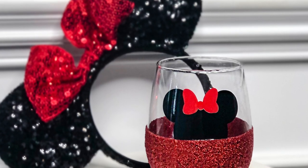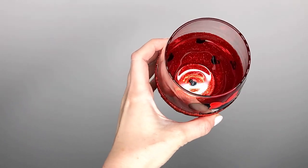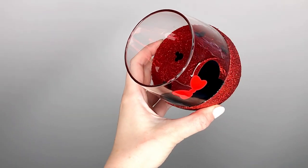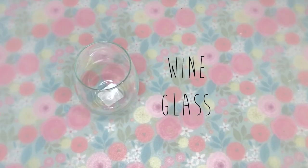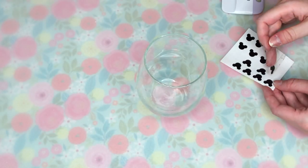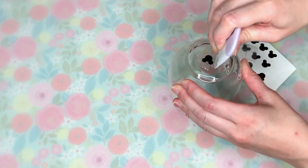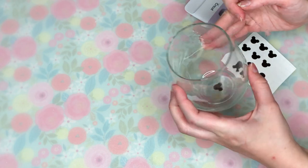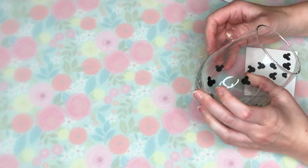To begin our Disney DIYs, I'm starting off with a glitter mini themed glass and the best part of it is all the hidden mickeys inside. To make this really fun mini glass, I am first going to be taking a stemless wine glass from the Dollar Tree. They have some really nice glassware, so definitely check it out next time you hit up your local Dollar Tree.